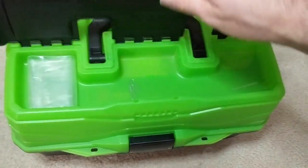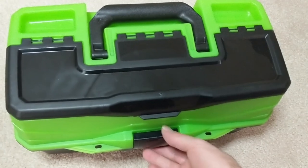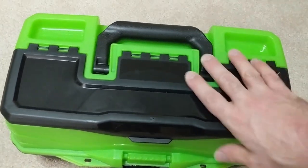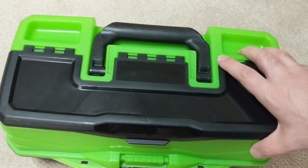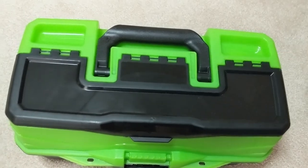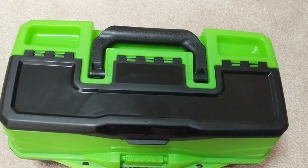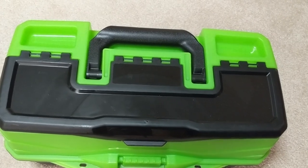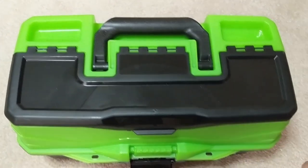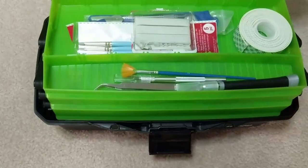I really like that I can have all my hobby tools in one location and it's mobile. I can move it around. I don't have to keep it stuck on my desk, because I find that I don't use these tools all that often — I'm mostly painting most of the time. So when I'm done using these tools, I can just get them out of the way, as opposed to having it be like a permanent fixture with drawers and stuff like that on my desk.